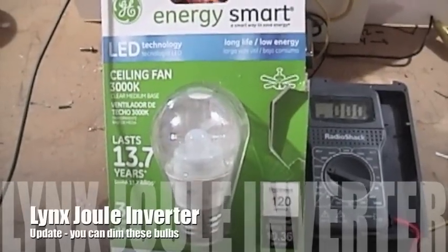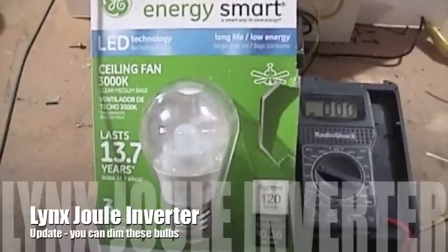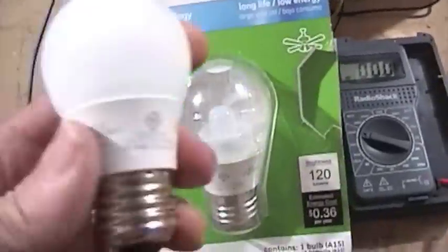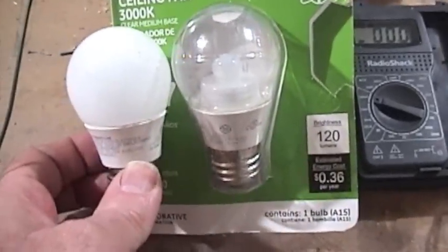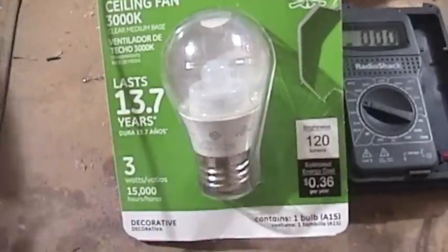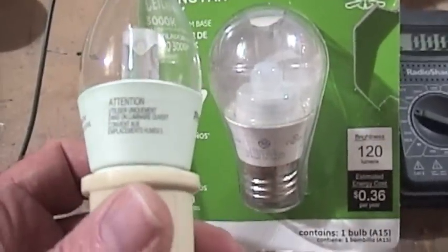This is the bulb I'm using — the GE 3 watt, 120 lumens. I've also had good success with this Philips. It's actually the same manufactured base, so Philips and GE must buy them from the same vendor. This one is a 3 watt Philips, but this one is dimmable.